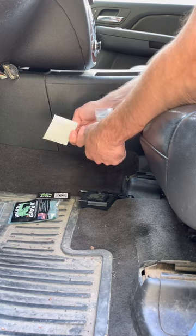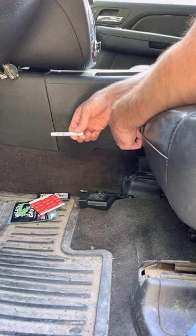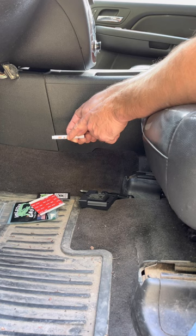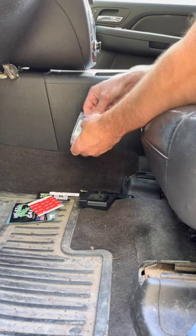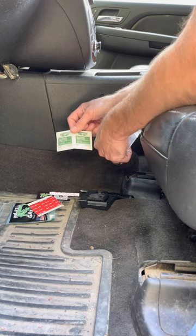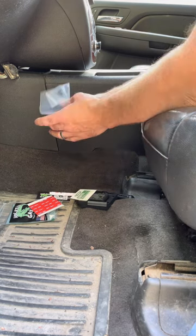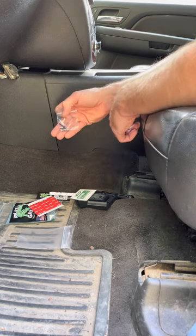Next we have a die cut piece of 3M VHB tape as well as a crush tube of 3M's Primer 94. We also have two packets of alcohol pads. We'll be using these to clean the surfaces we're mounting our Holster Gator to, and lastly three number six pan head screws.